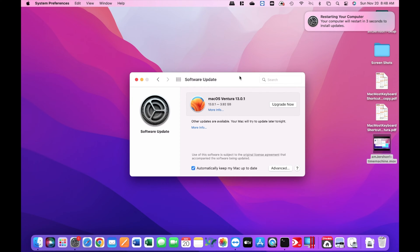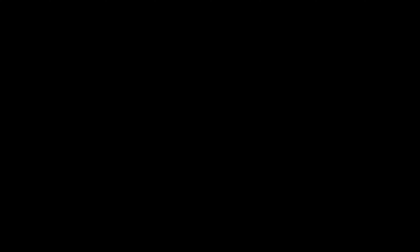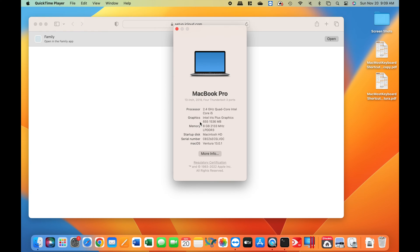It looked like it restarted about six times from the first restart. At this point you get to see the MacBook Pro — it's now running Ventura 13.0.1, as you can see. And so far, everything is looking good.